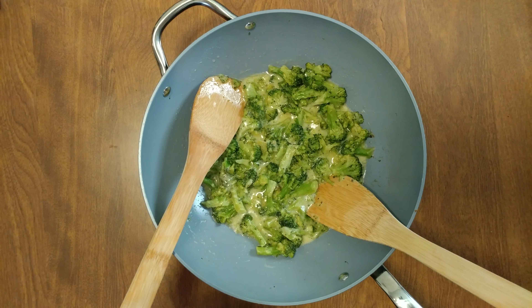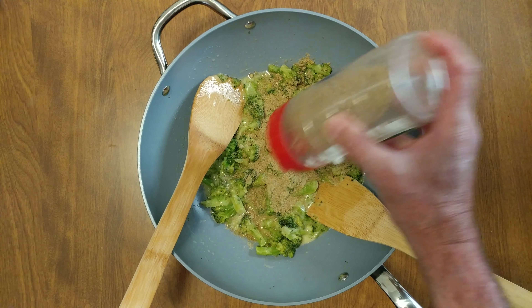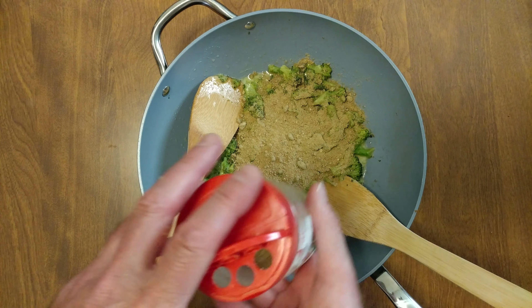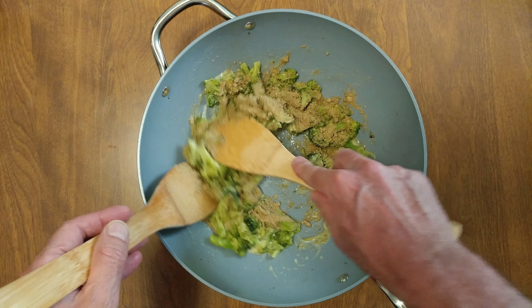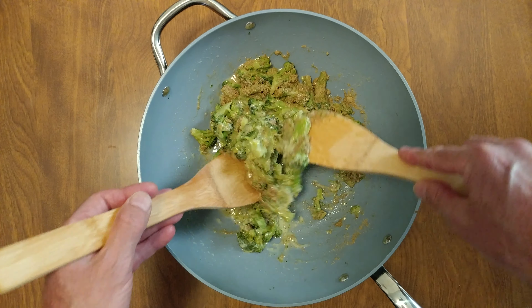Wait for it. I'm adding a little bit of pumpkin seed powder to absorb some of the oil — that looks like about 3 tablespoons. The oil is expelled from the cheese as you melt it.